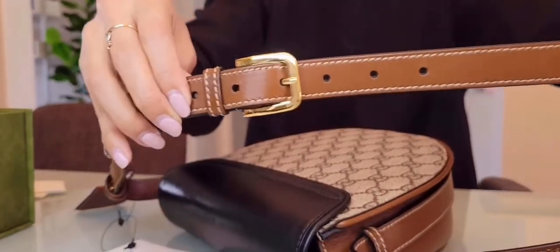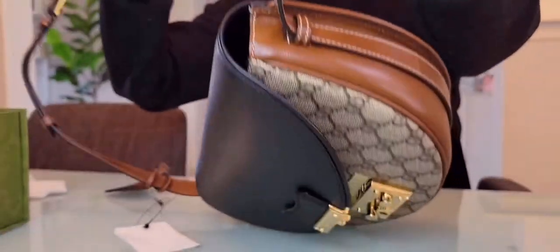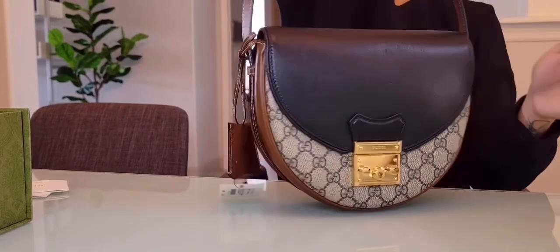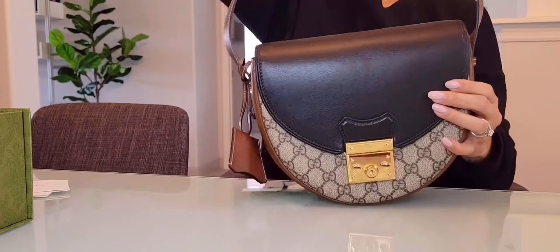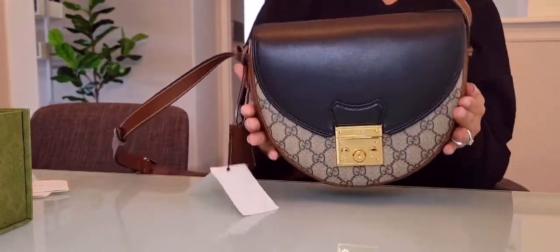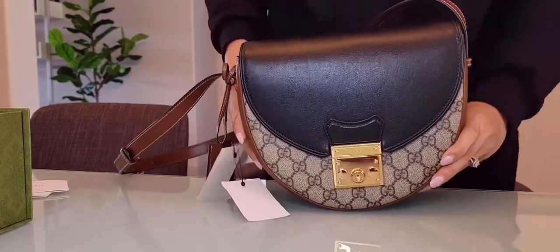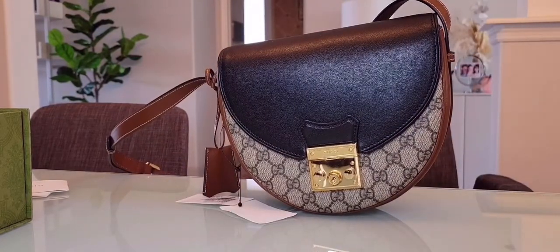My height is 5'6", so if you're around 5'8", 5'5", or 5'4" this will do you good. That's it for the bag! I have some mod shots — I'll show you how it looks when you wear a sweater, a dress, or whatever. You tell me if you want the bag or not, because I love it!